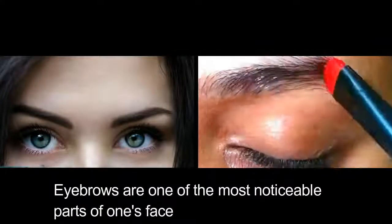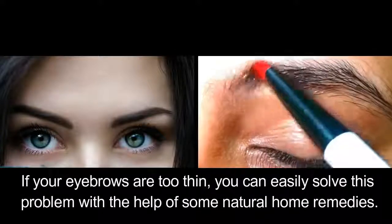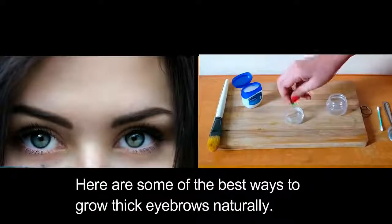Eyebrows are one of the most noticeable part of one's face. If your eyebrows are too thin, you can easily solve this problem with the help of some natural home remedies. Here are some of the best ways to grow thick eyebrows naturally.